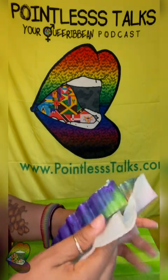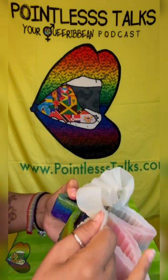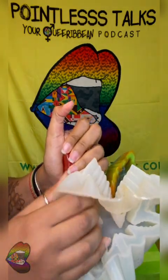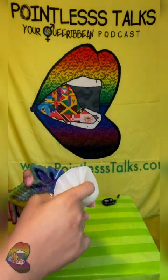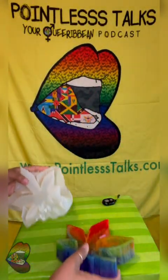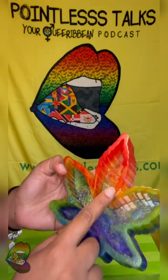Oh yeah, the purple didn't really seep in how it was supposed to. I was struggling to do this one because I had an idea of how to do it and I didn't do it that way — I did it the lazy stressful way instead. Oh yes, y'all know I love my crisp edge!